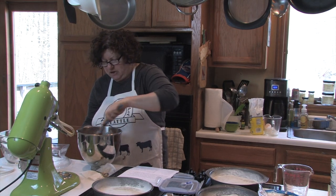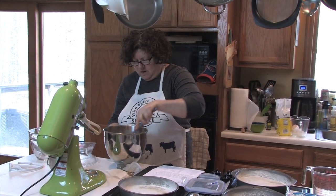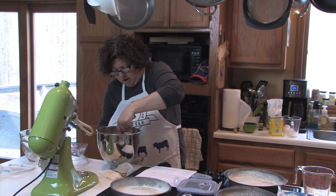My production assistant is running all over the place — my director of photography, I don't know what he's doing exactly, but hopefully nothing's wrong.